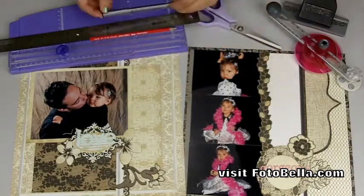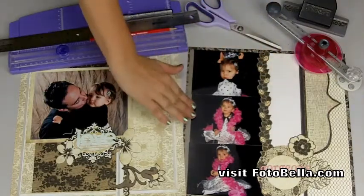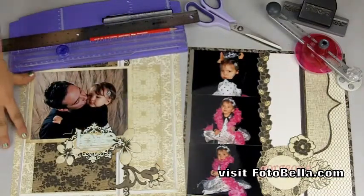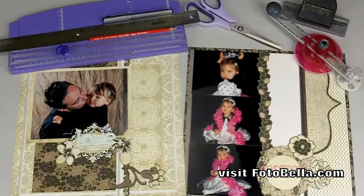You'll need three 5¾-inch by 3¾-inch photos and one 5½-inch by 7-inch photo. Okay, so gather your supplies and let's get started.